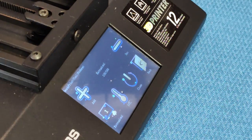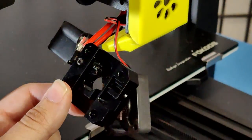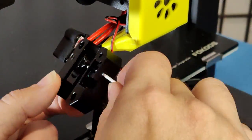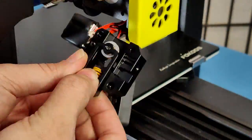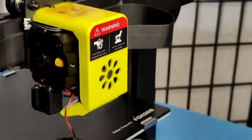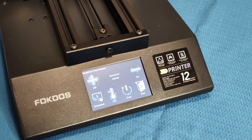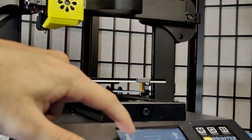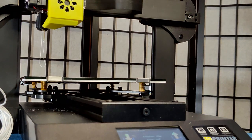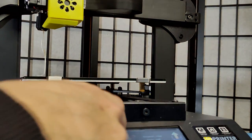Let's heat up the hotend so we can hopefully pull that clog out with some tweezers. I remove the spring and roller assembly so I can pull the clog out easier, then push some fresh filament through to make sure it's not clogged further down inside the nozzle. Everything looks good, so it's time to put it all back together and heat it up for an extrusion test. I push some filament through the hotend and out comes some very burnt-looking filament. This printer probably went into thermal runaway when the resistor came unattached, and that's the main reason for the return.